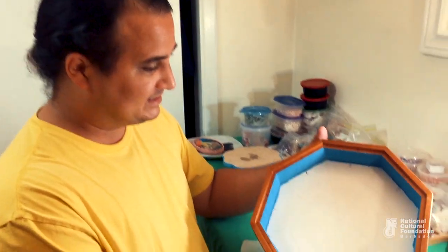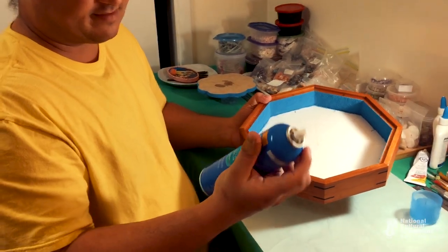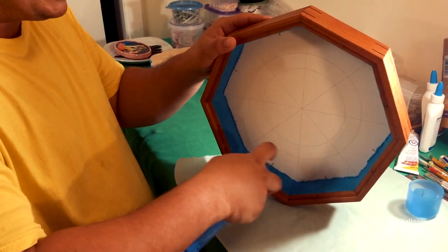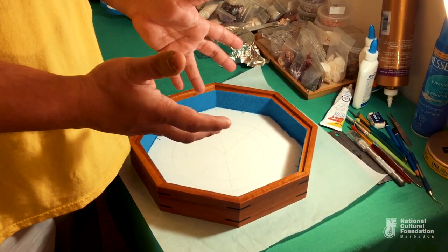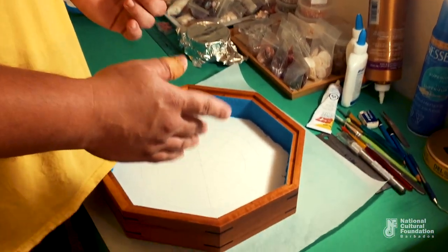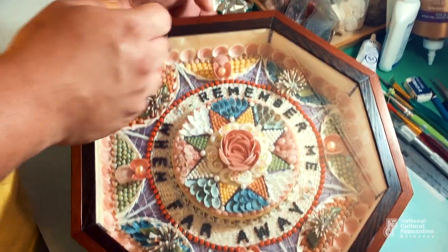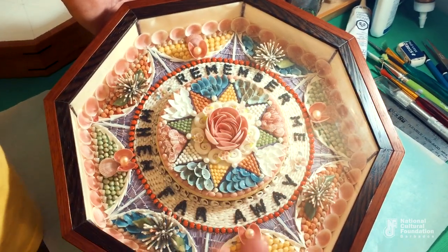Now that the sand has dried, the next step to ensure that the sand does not get everywhere in your design is to take some hairspray — preferably extra hold — and spray each section that has dried sand. This seals in the sand nicely. After you draw down your design and decide what color shells you want, you put the proper colored sand in the corresponding section — for each section with a different colored shell, lay down dyed sand that matches the shell's color.